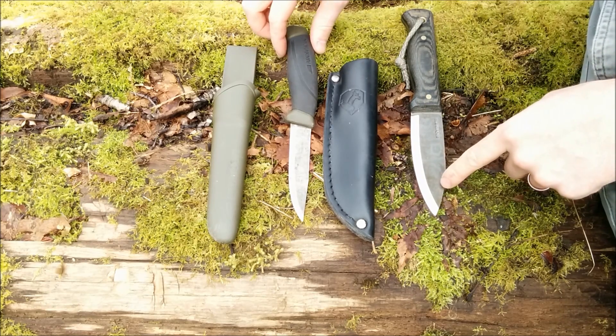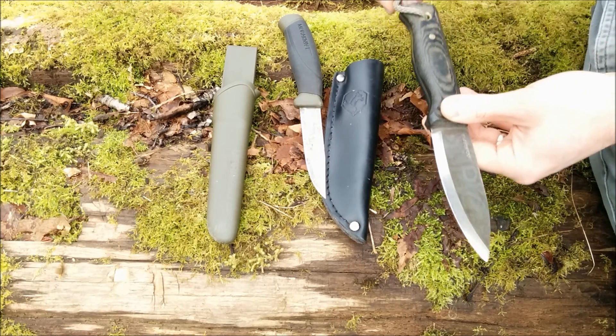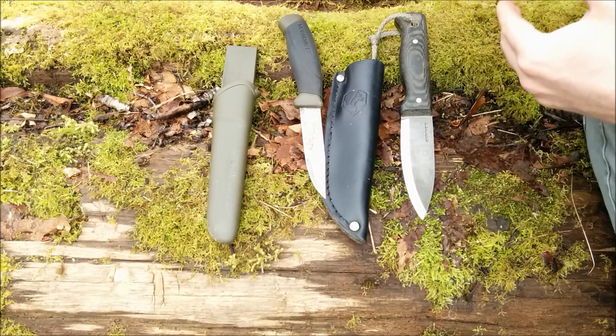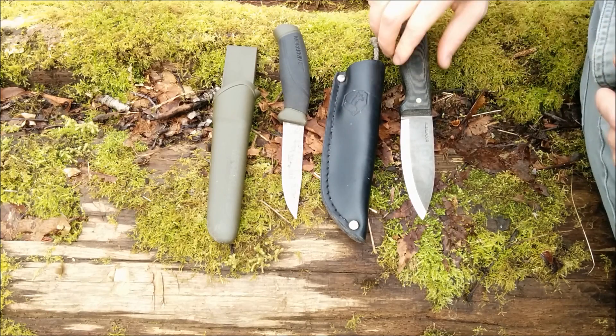The handles are roughly four to four and a half inches long, and the overall lengths are between eight and ten inches. That's kind of the ideal size — you can see how they fit in my hand, which is quite important too.